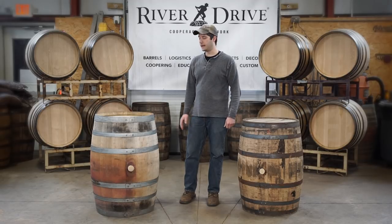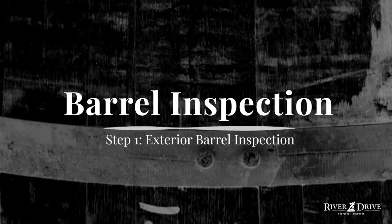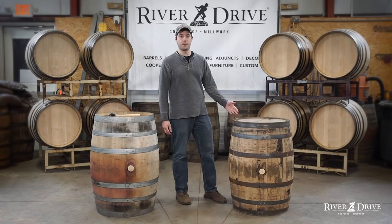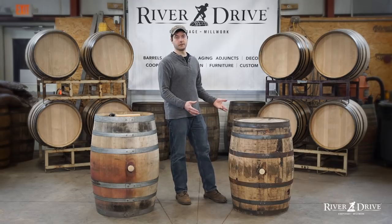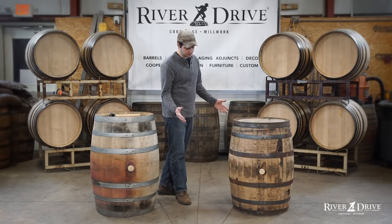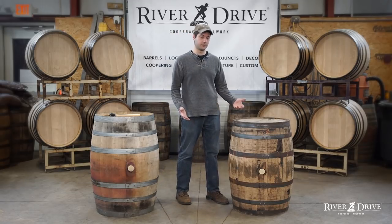I'm Matt from River Drive Cooperage & Millwork and today we're going to go over our five-step barrel inspection process. Step one is our exterior barrel inspection, where we want to get a good look at the outside of the barrel, make sure everything's there, make sure there's no holes or cracks, nothing's missing.